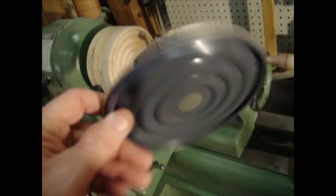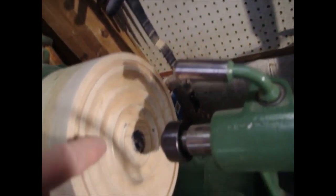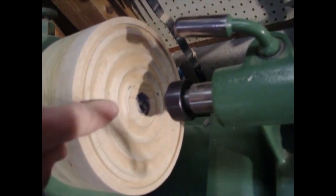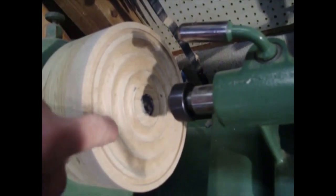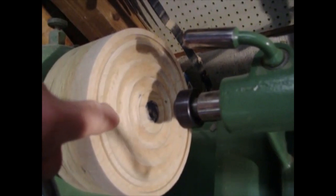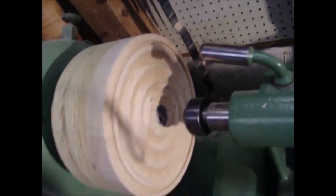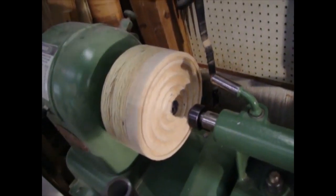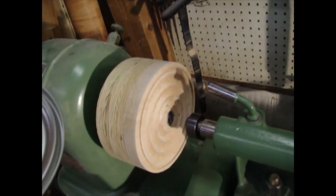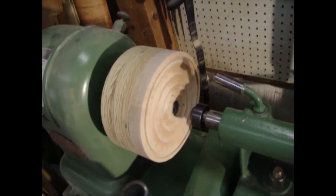They turn out pretty nice. I'm not sure how long this wooden form is going to hold up. This is hard maple, but the ridges on here I'm afraid are going to get worn down pretty quick. If you're going to go into production, probably a steel faceplate actually curved and turned to this kind of profile would hold up a lot better. Thanks for watching.